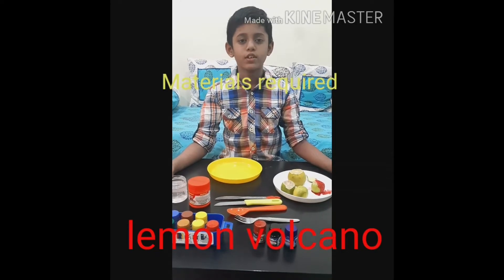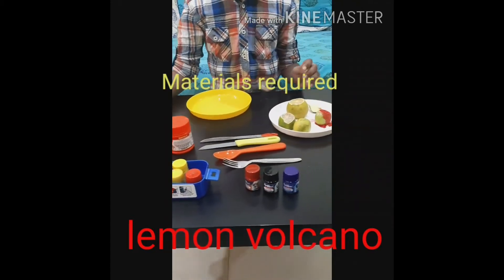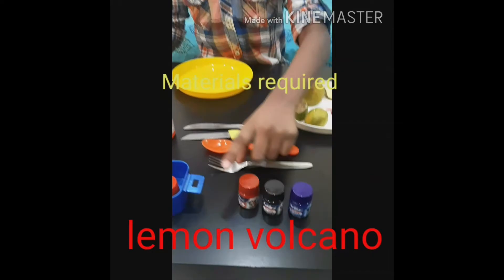The materials required for this activity are a plate, a glass of water, baking soda, some lemons, a knife, a spoon, a fork, and some poster colors.